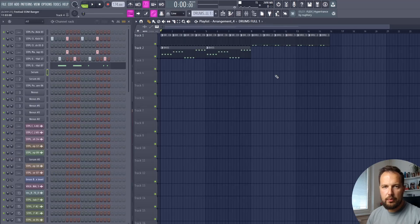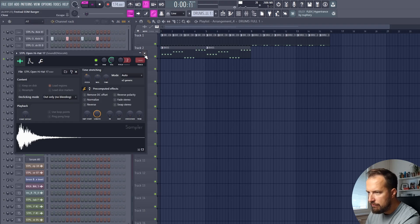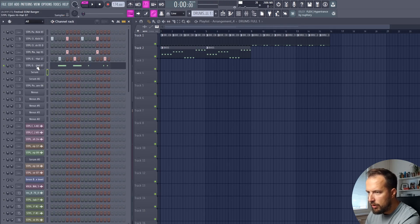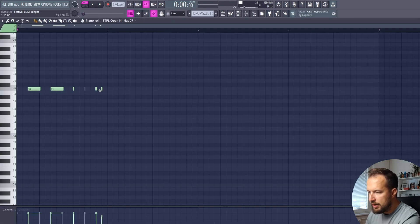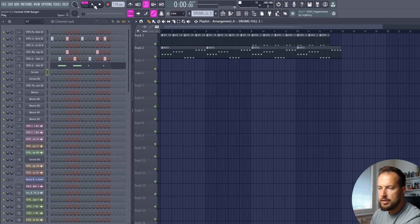Right off the bat, really high-pace energy coming together. The next thing we're going to do is upgrade the drums in the second repetition of the drop. We have the kick, but now we also have a clap, an offbeat hi-hat, and one more that doubles down at the end. And to make it more interesting, we add a second kick in the fourth repetition.